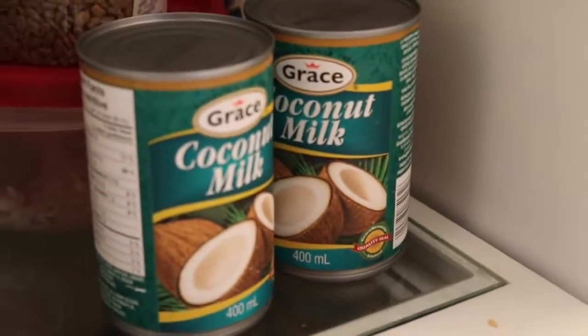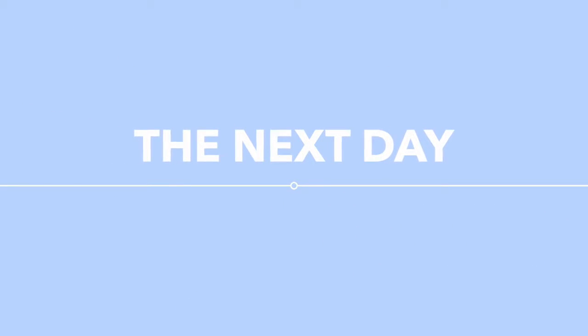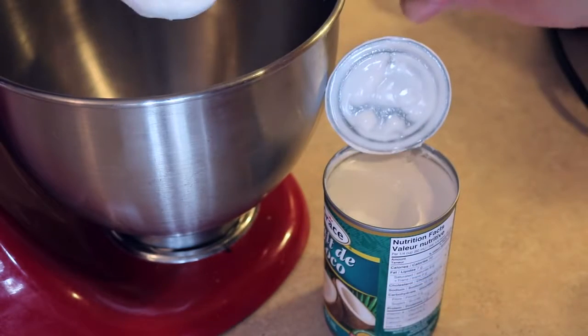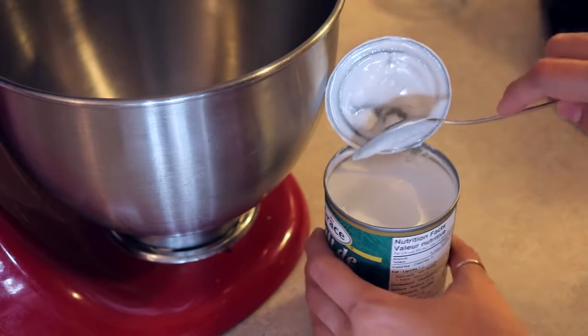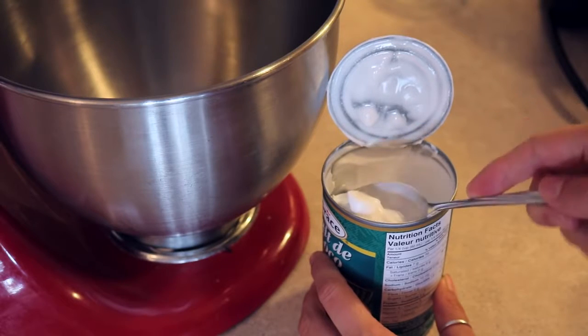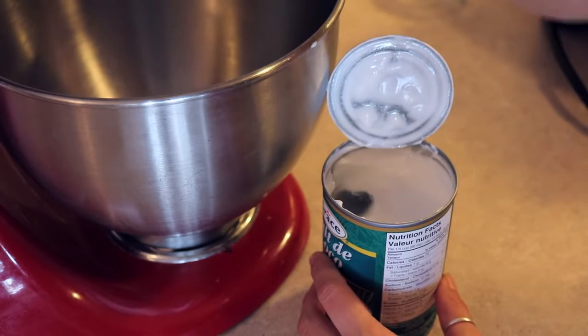Put the other two cans of coconut milk in the fridge overnight as well. The day that you're making your ice cream, take the two cans out of the fridge and scoop off the thick coconut cream that rose to the top. Try not to get the water underneath, because that will make your ice cream more icy and we want it to be creamy. But don't throw away the water — you can use it in smoothies.